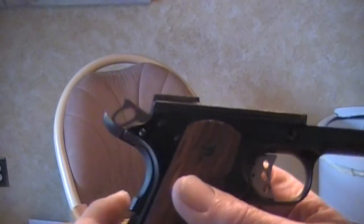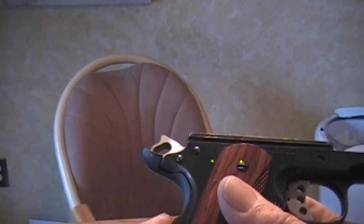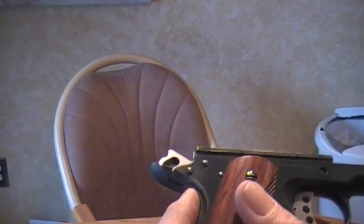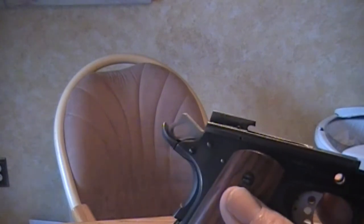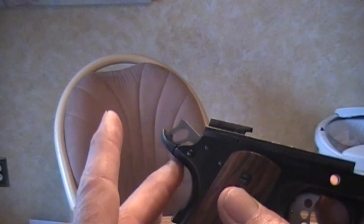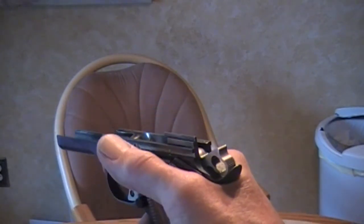Here's a close-up look at that Wilson Combat grip safety that you can put on a GI model without modifying the frame. It actually gives a good high hold and it looks pretty good. If you wanted to get fancy, you can always alter the frame, but you'd have to put refinishing into the frame and whatnot. A lot of guys are looking at something like this on their GI models. This one feels real nice in the grip.